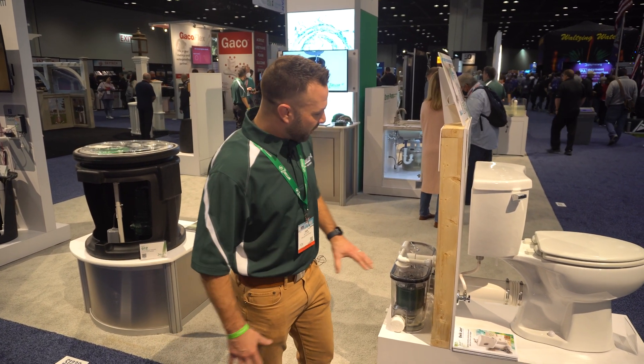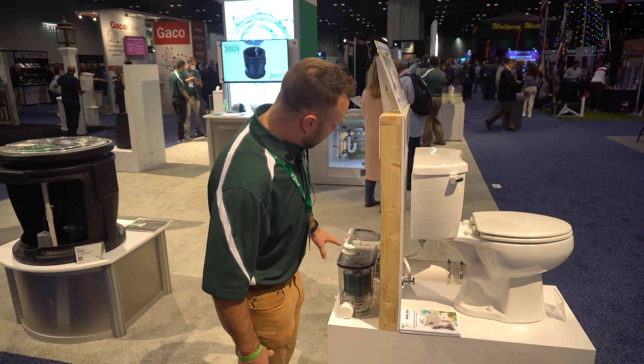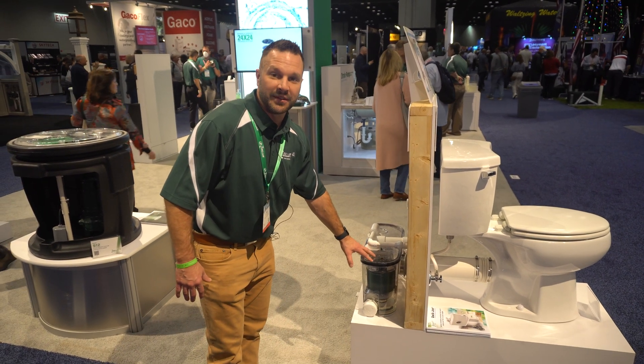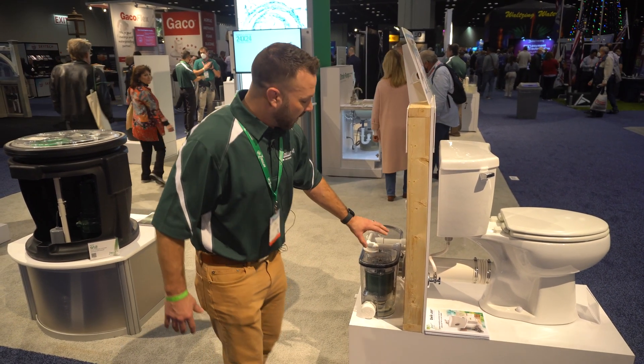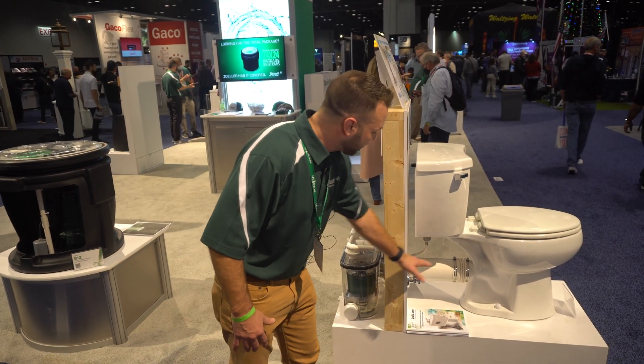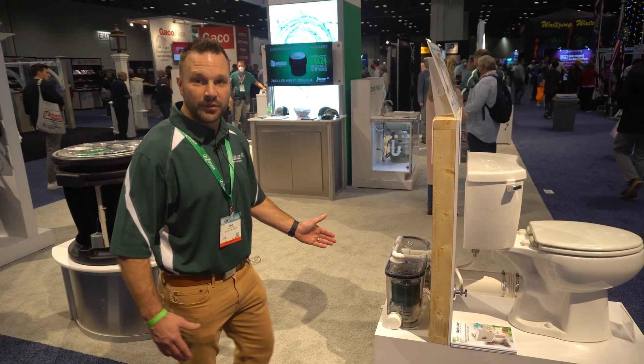We've got a rear flush toilet here. We have a couple of different ways you can do this — you can put an extension and place this grinder pump and tank behind the wall, or if it's not on an interior wall and you don't have access to do that, you can put this tank right behind the toilet.